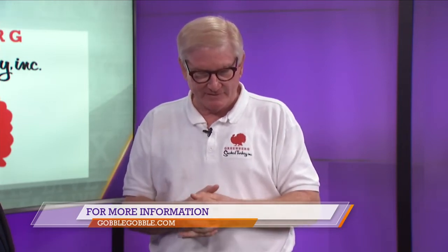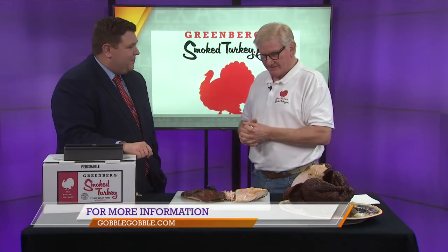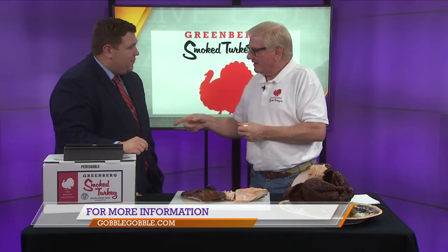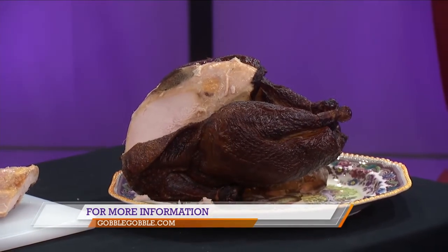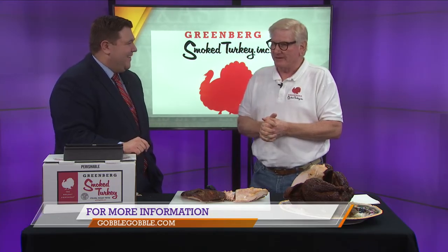I perused your website — y'all have got more than just the turkeys. You've got recipes online. We do have some recipes; my sister has made up some. But my favorite thing is carving it and having some white bread and mayonnaise — I can't eat enough of that. If you want to place an order or find out more information, the website is gobblegobble.com. That was one of the top things the younger generation of the family came up with — I didn't even know what the internet was at the time — and it was very fortuitous.